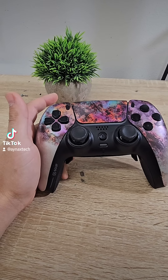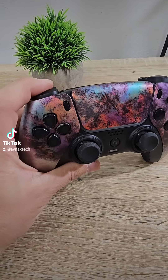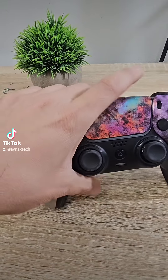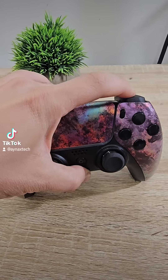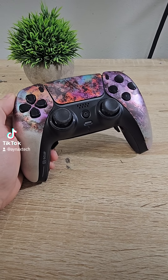I got a PS5 Scuf controller and the customer said the L1 button is not working. As you can see, the L1 is not responding like the R1. If this is the first time you watch me, I do repair video game stuff.